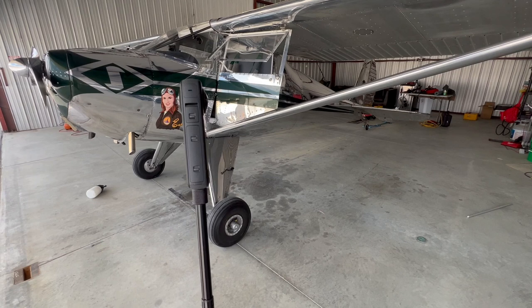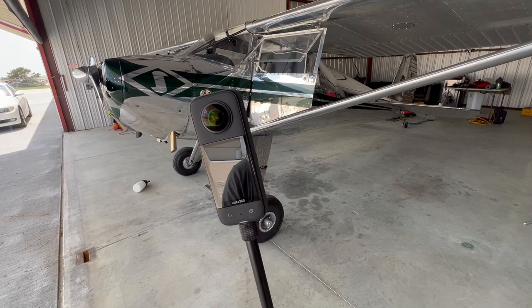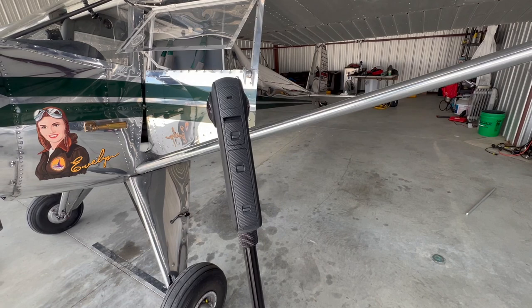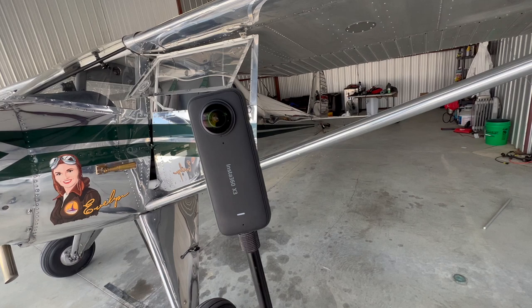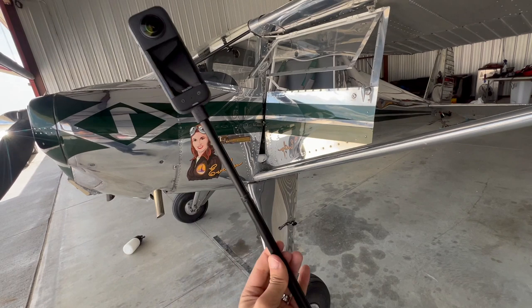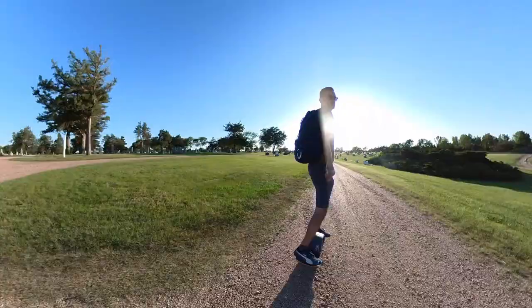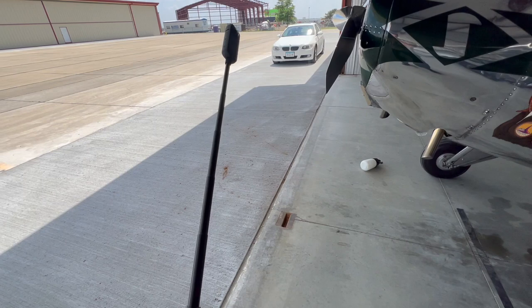So let's take a look at the camera and how it works. This is the 360 camera sitting on the Insta360 'invisible' selfie stick. You can see there are two lenses — each lens records about 170 degrees, so it's not a full 360, and there are some blind spots. But the software does a really good job of stitching those two images together and makes a guess as to what's in the blind spot, so the selfie stick actually disappears. The whole video I just recorded, I was holding this in my hand and you can't really tell.